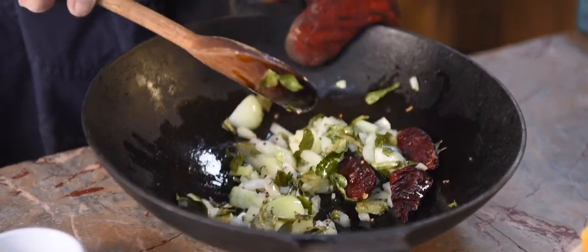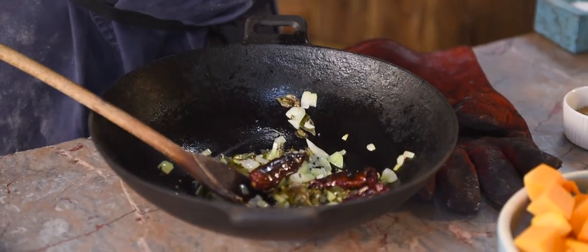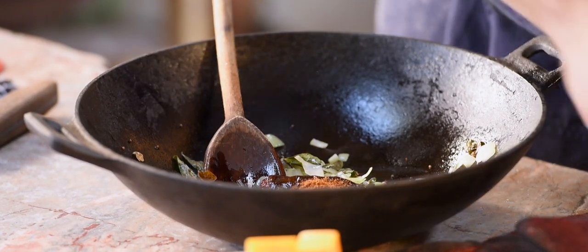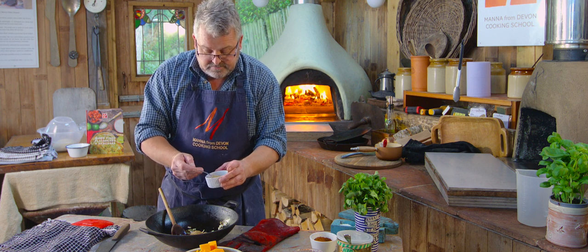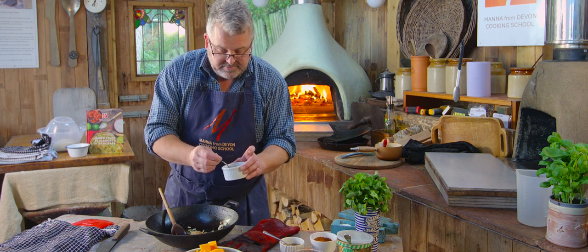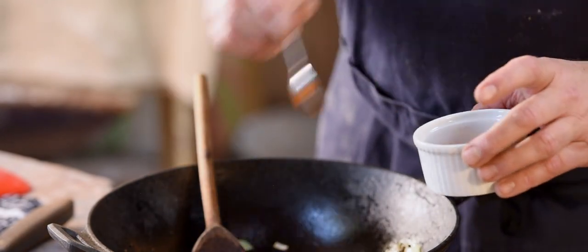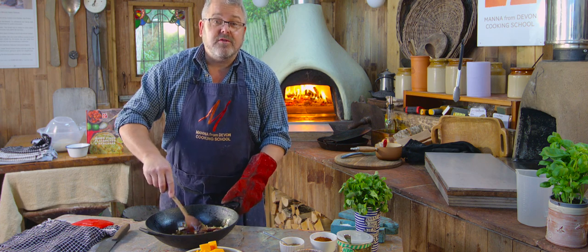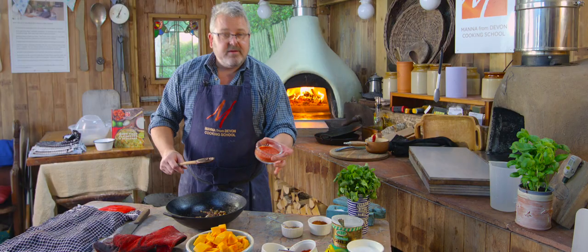Stir all of that around and then back into the oven for just two or three minutes to soften the onions. That's had a couple of minutes — wonderful smells. I'm going to add two teaspoons of homemade garam masala, two teaspoons of ground coriander, and half a teaspoon of cayenne pepper chili powder. Give that a little stir around and briefly cook those spices in the existing heat.